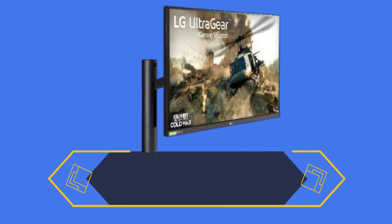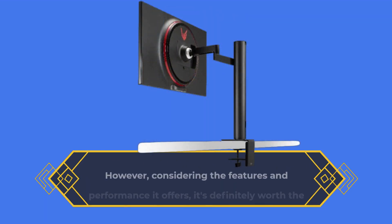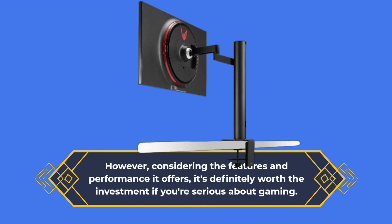The LG 27GN880B is priced at around £479, which may be a bit expensive for some users. However, considering the features and performance it offers, it's definitely worth the investment if you're serious about gaming.